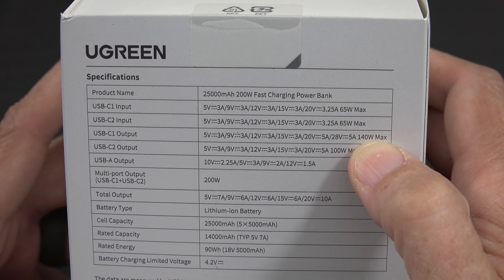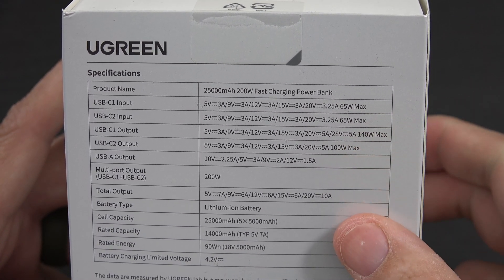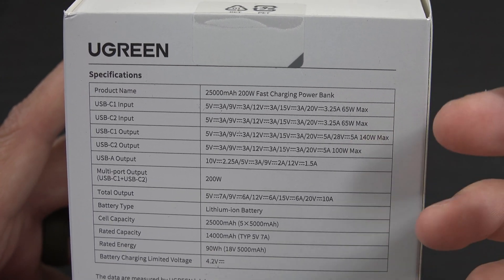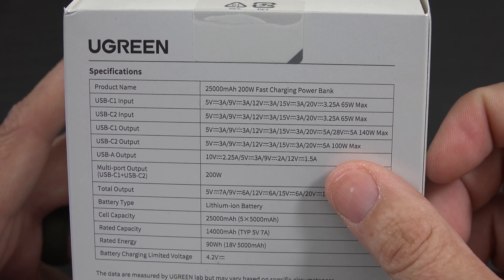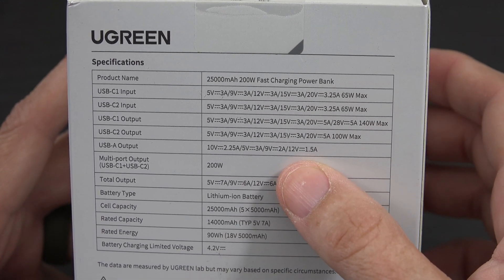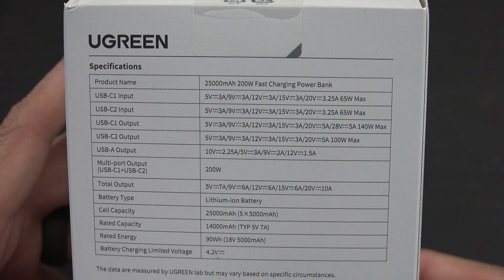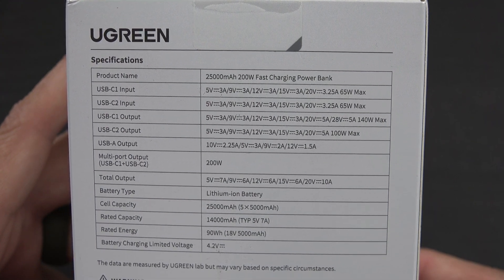So you can connect that laptop going at 100 watts and connect that ROG Ally X going 100 watts - his and her laptops at 100 watts - that's super exciting! That USB-A output? I'm only ever going to charge up some earbuds with that - something slow. I mean come on, it's 2024, stop using that port.